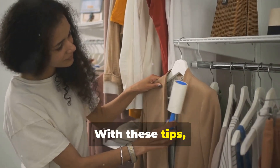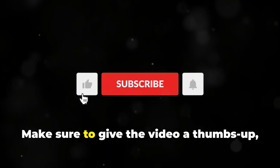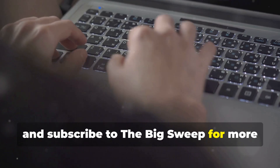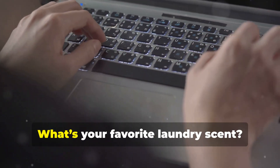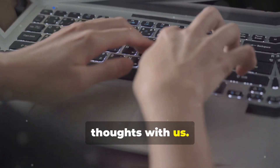With these tips, you can enjoy the pleasant aroma of clean clothes every day. Make sure to give the video a thumbs up and subscribe for more great laundry tips. What's your favorite laundry scent? Leave a comment below and share your thoughts with us.